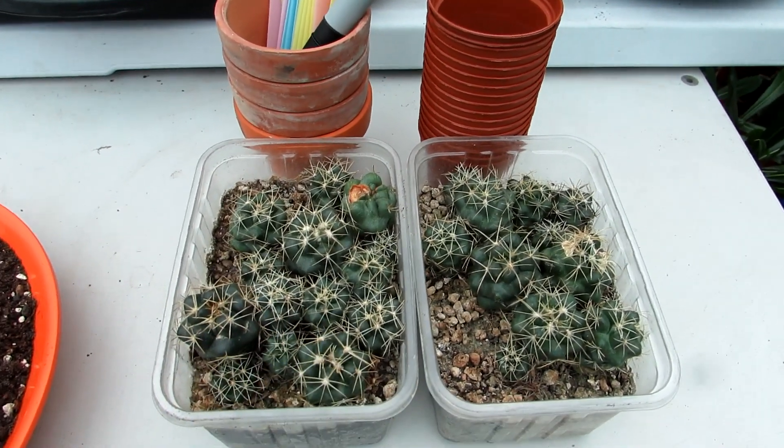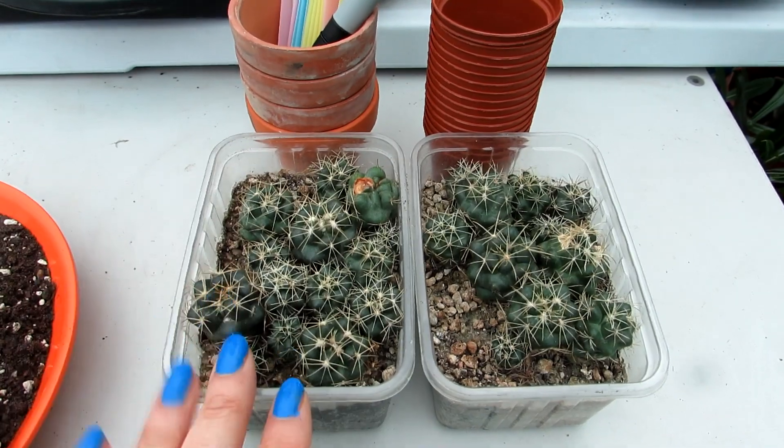You know what it's like guys — plant jobs. There's always so much to do. You think I must do that, I must do that. So here we go.